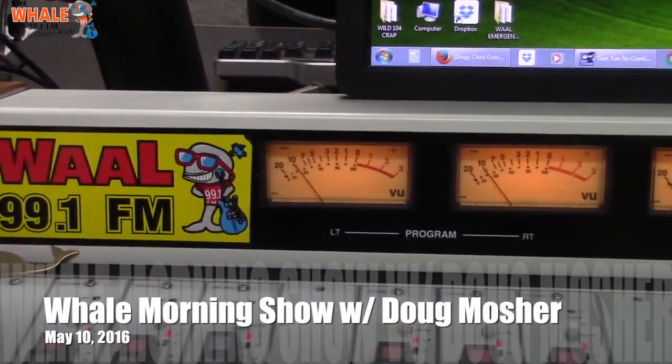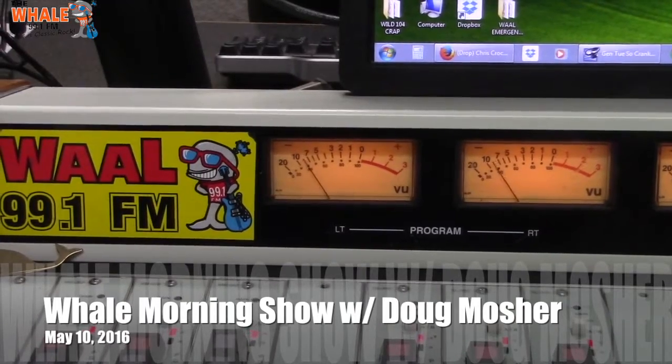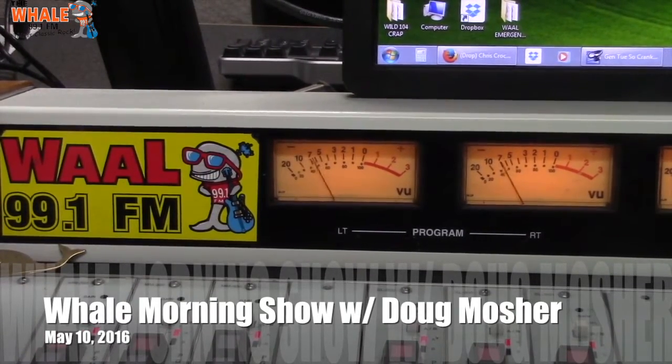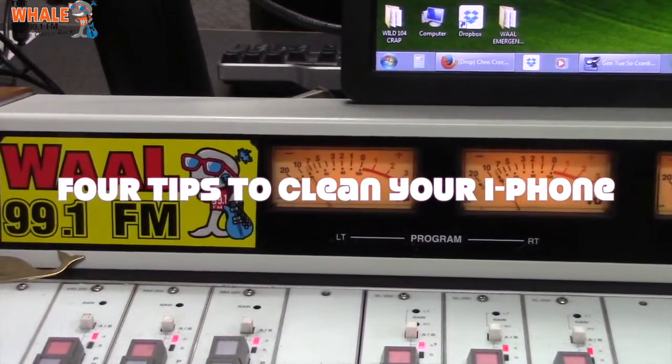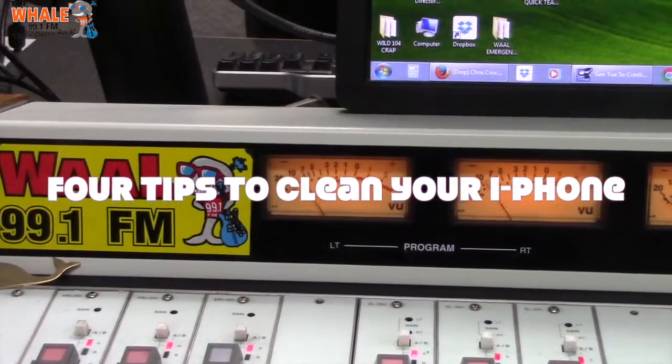Good morning, I'm Doug Mosher. 32 degrees to start things off with here. So the dirtiest thing that you touch all day, believe it or not, is your phone. That's right. So here are four tips to make sure you clean it right.